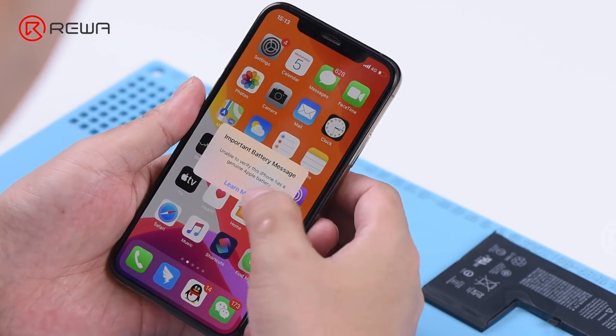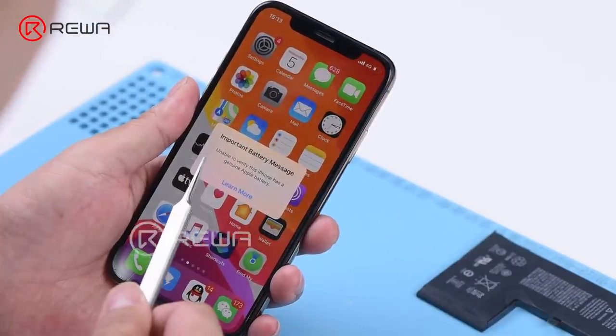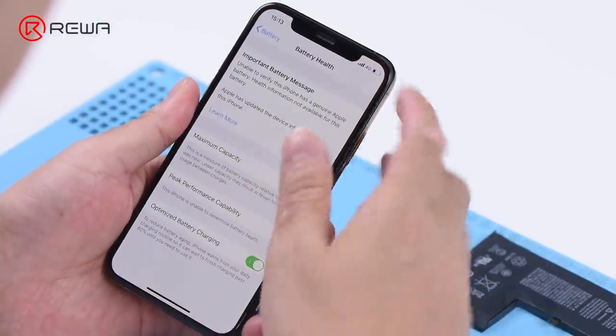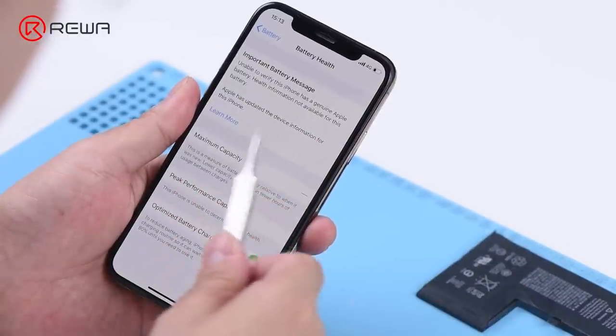Press the power button to turn on the phone. The important battery message appears. Chips used in batteries of iPhone XS and above feature an authentication module, which stores information that can be used to pair the battery cell with the phone's logic board.